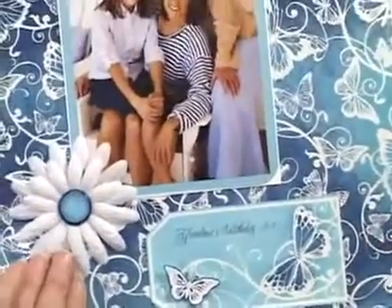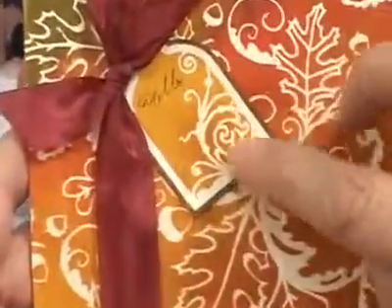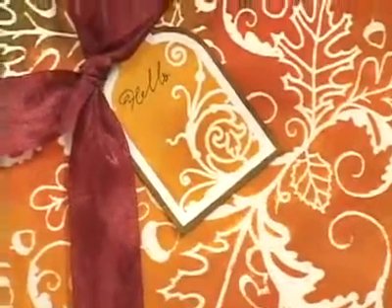On the sheet there's one, two, three, four, five, six, seven, eight, nine, ten tags and two borders. The tag that you saw right here is another one of the tags on that sheet. So they all have a design and they do coordinate with the six papers, or you can use them separately.